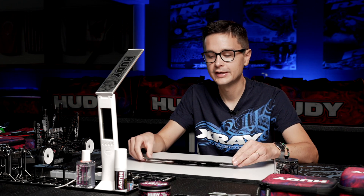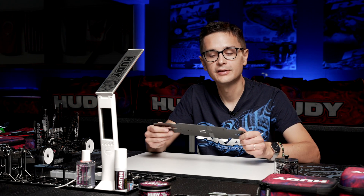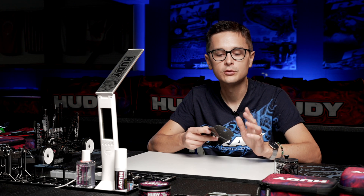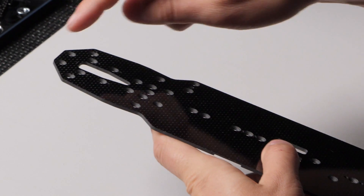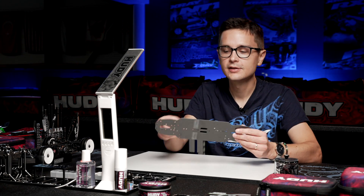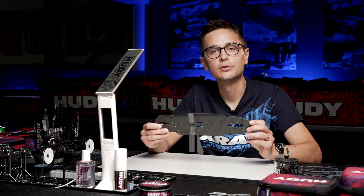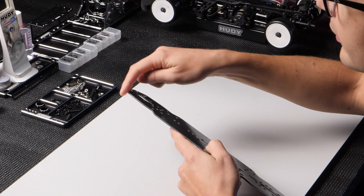Why do we have to do this? Because the graphite is a bit fragile and it can delaminate in case of a crash or from simple wear. For example, this part at the rear of the chassis is extra susceptible to wear and delamination because it often touches the ground under acceleration. I always glue at least this rear portion. You can glue the entire chassis, but that will stiffen it up and take away some flex — so you need to decide if you're willing to sacrifice flex for more durability. Personally, I prefer to just glue the very rear of the chassis.